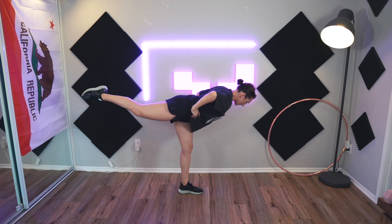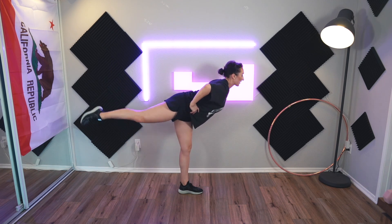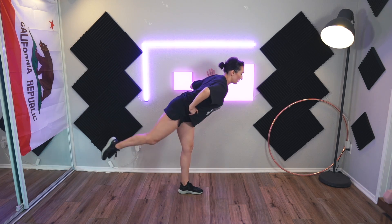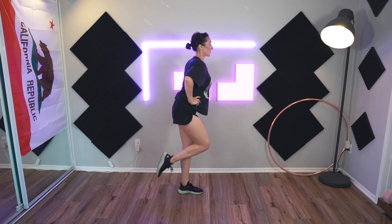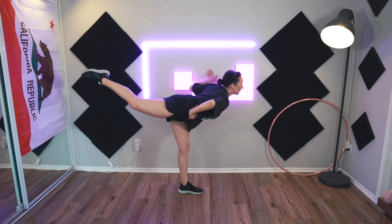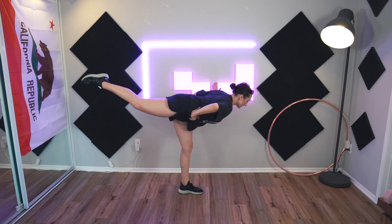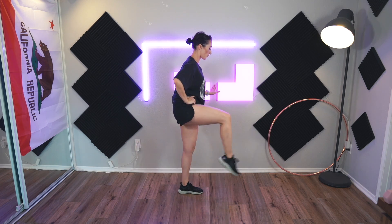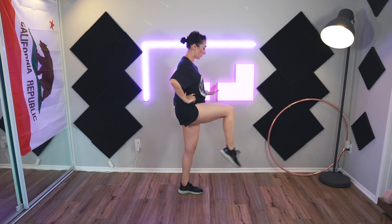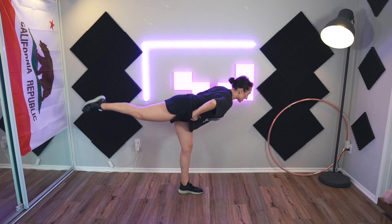Nine and ten — kick forward, back, kick, two. Whoa — three, try to point the toe. Four, five, six — long legs. Seven, eight, nine, and ten. Stay in this position, hold it. I'm going to let go of the wall just because I'm going to try to be brave — and whoa! Pulse it for ten: three, four, five, six, seven, eight, nine, and ten.